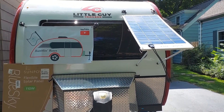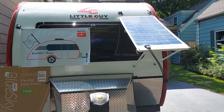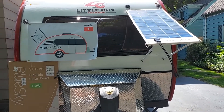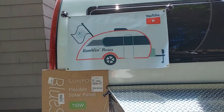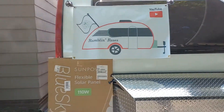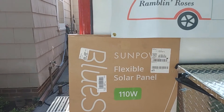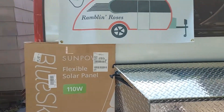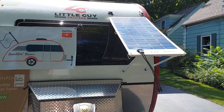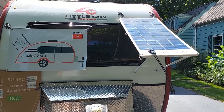It gives me a lot of options. It also gives me options to use the same equipment at a cabin up in the Adirondacks, at your home, or for boondocking. Here's the panel — a 110-watt panel from SunPower, the same ones they put on the roofs of the Little Guy trailers. This gives me a lot of flexibility. We'll move on to the frame build-up in this episode, and in the next episode we'll be building up the solar charge controller.